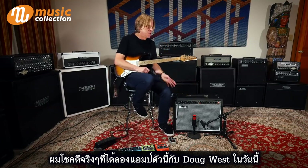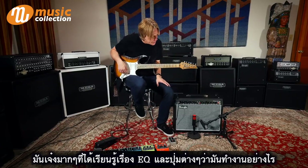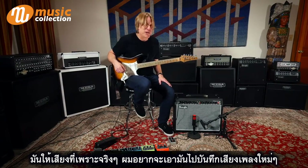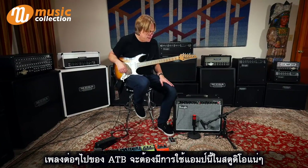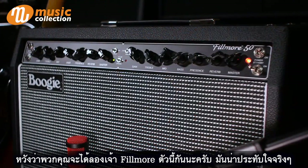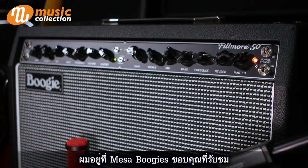It was a blessing to sit here with Doug West today to really go through the amp and learn about it. He's so brilliant at knowing how EQ and all the controls work together — very musical. All the EQ is just so great. So I'm looking forward to recording with this amp. I've got some new tunes that ATB are working on, so this is definitely going to be part of the studio arsenal, and maybe even live. Hope you guys get a chance to check it out — The Fillmore. Very, very impressed and very happy. Thank you, Mesa Boogie, and thanks for watching the video. We'll see you out there.